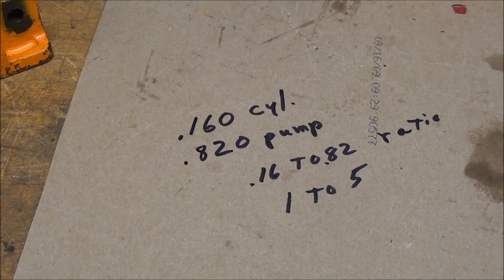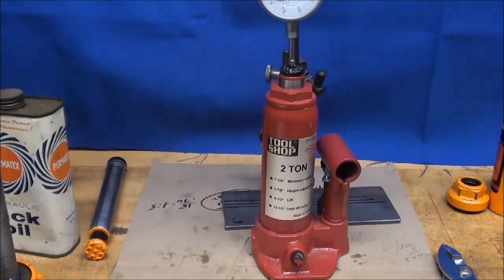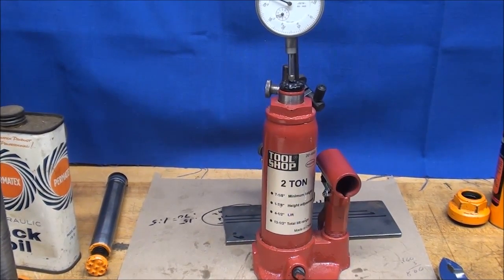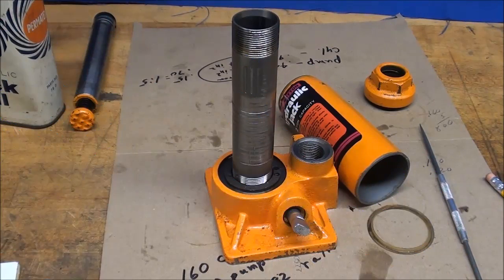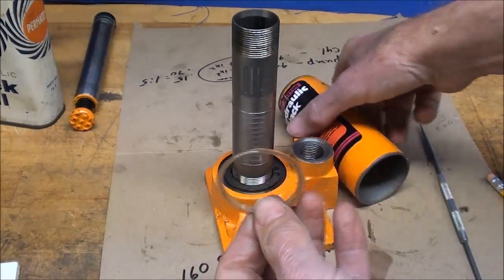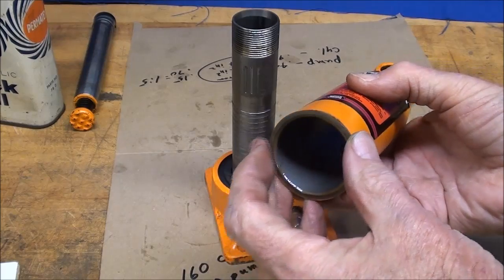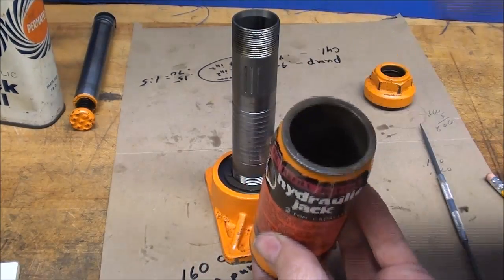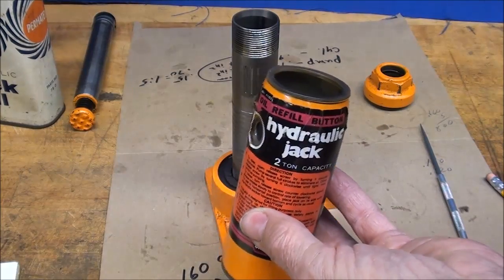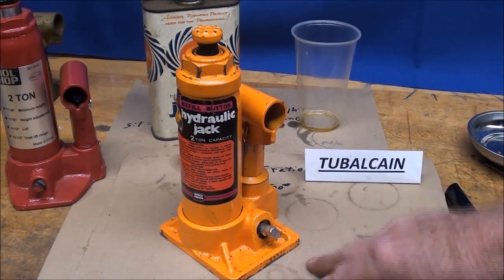What we gained in hydraulic force we lost in travel — a five to one ratio, so they cancel each other out. Now just for fun I'll put the jack back together. There's that other gasket that goes on the bottom of the tube, and I'm going to try to get it back together without any leaks in under five minutes.